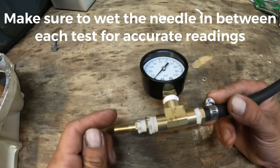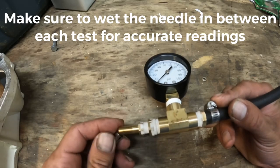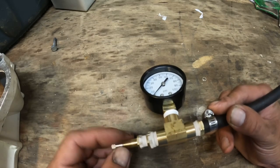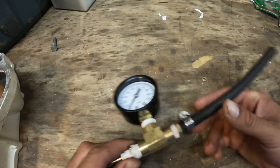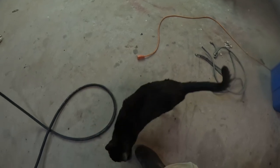Thanks for watching. I'll have another video out about testing pop-off pressure and rebuilding a Mikuni carburetor. Thank you - and this is Mikey, our cat.